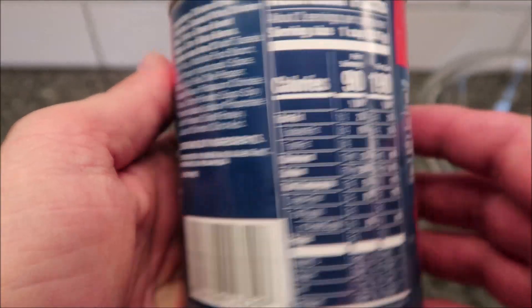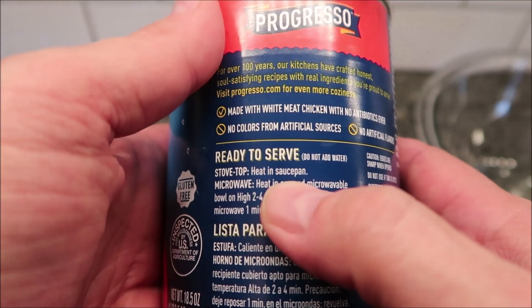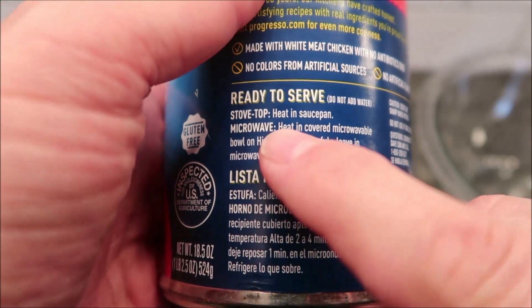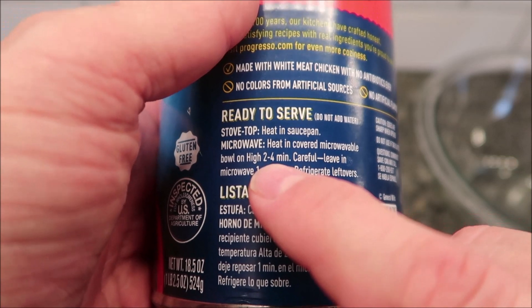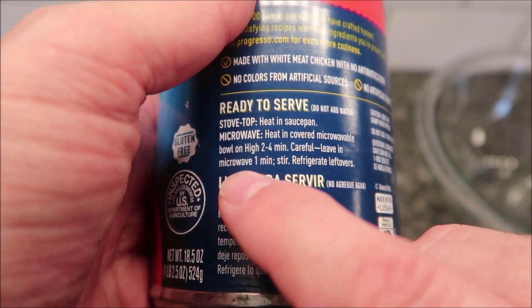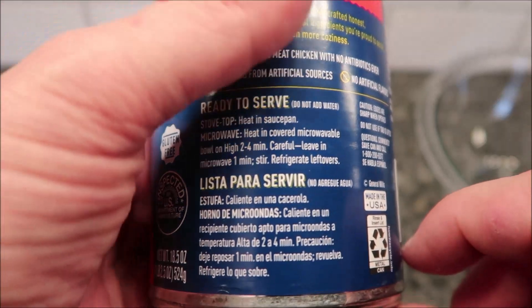There's the other nutritional information. You can make this on the stovetop — just pour it in a pan and heat it up. We use the microwave here. Heat it covered in a microwave-safe bowl for two to four minutes. I usually do two and a half minutes — that's fine for my microwave. Be careful, it's going to be hot coming out.